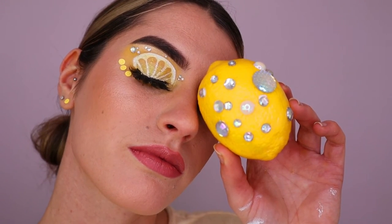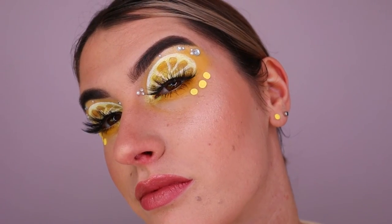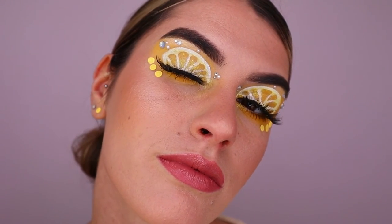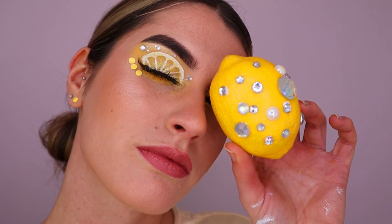Of course I decorated a lemon to go with the look! I hope you guys enjoyed today's tutorial — it is quite simple, it does look a bit difficult but I assure you it's very simple with the steps in place. Please let me know what you thought down below, and I hope to see you in my next video. Love you guys, bye!